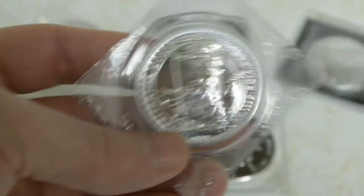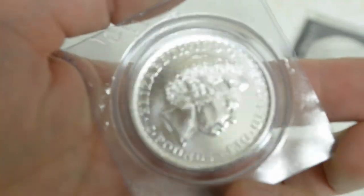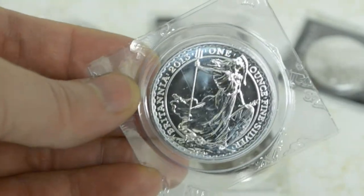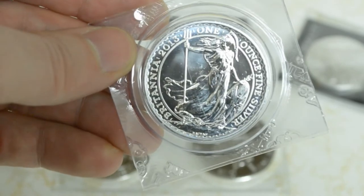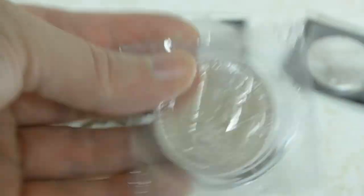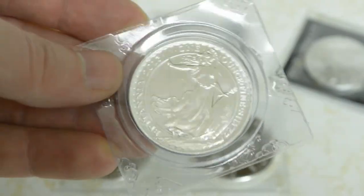Oh yeah, I forgot about this one. Here is the 2013 Britannia. Hopefully the marks there are on the plastic. But yeah, this is the Britannia — also a lower mintage coin. Not a real high purity silver, but still an ounce of silver, just alloyed with something else I believe. Really cool coin — kind of reminds me of the American Eagle.